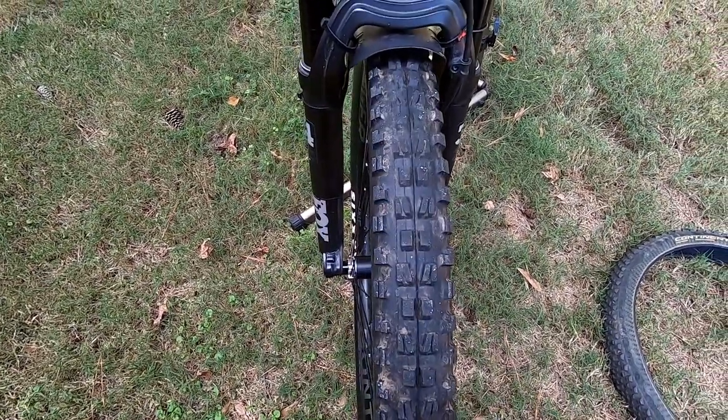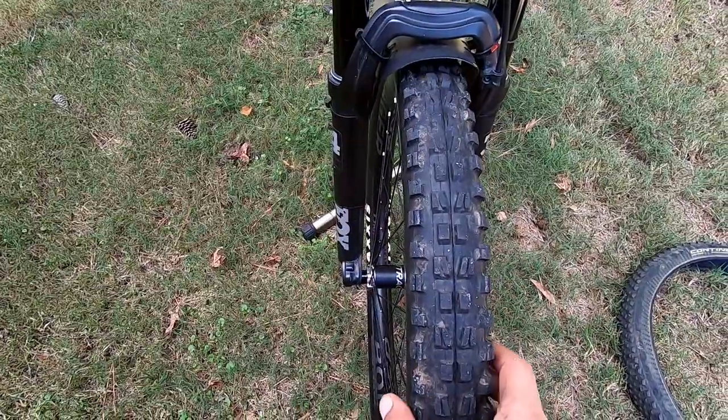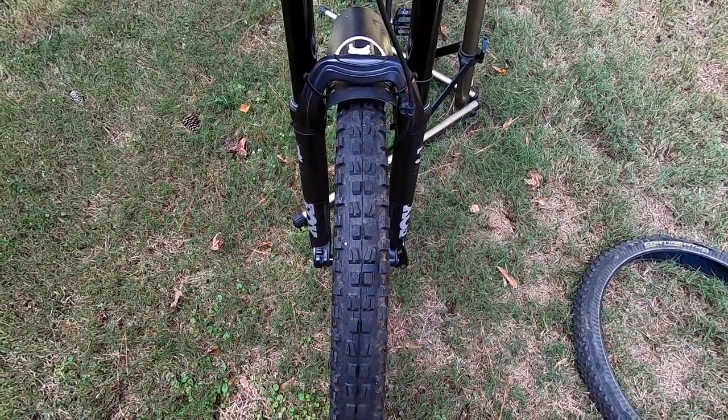Hopefully the more Maxxis is aware, they'll fix the problem so people don't have to go through the trouble of installing the tire twice and checking it on the truing stand. I did not have this problem with my Contis — that's why I hadn't noticed my wheel was supposedly bent, because it wasn't. It's the tire.